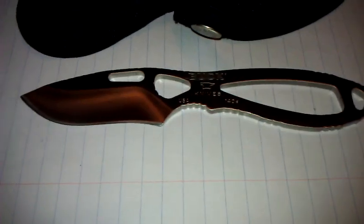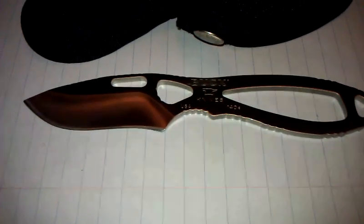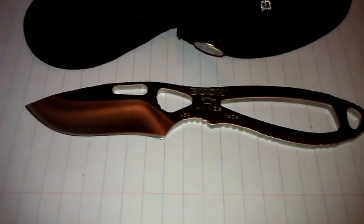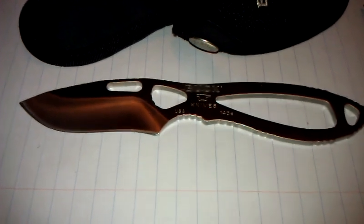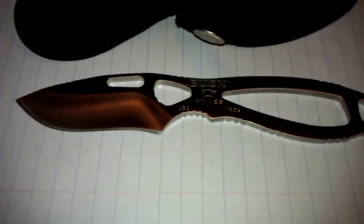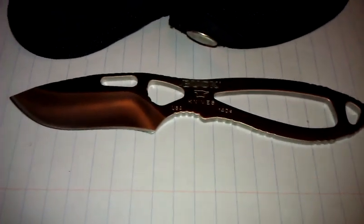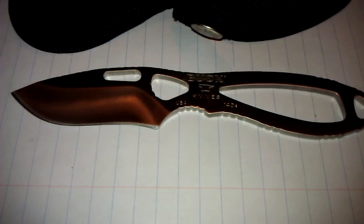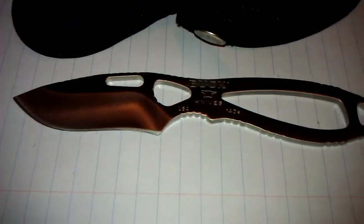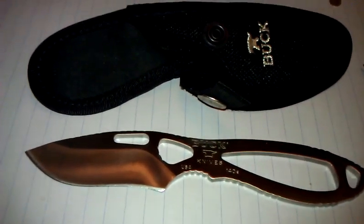My feelings on this knife: I use this as an alternative to a pocket knife. It's real lightweight. I put it in the back right of my pants and I don't even know it's there sometimes, just because it's so lightweight. It's a fixed blade so you don't have to worry about opening it up. It's lightweight and reasonably priced — a knife I'd suggest for carrying or taking out hunting.